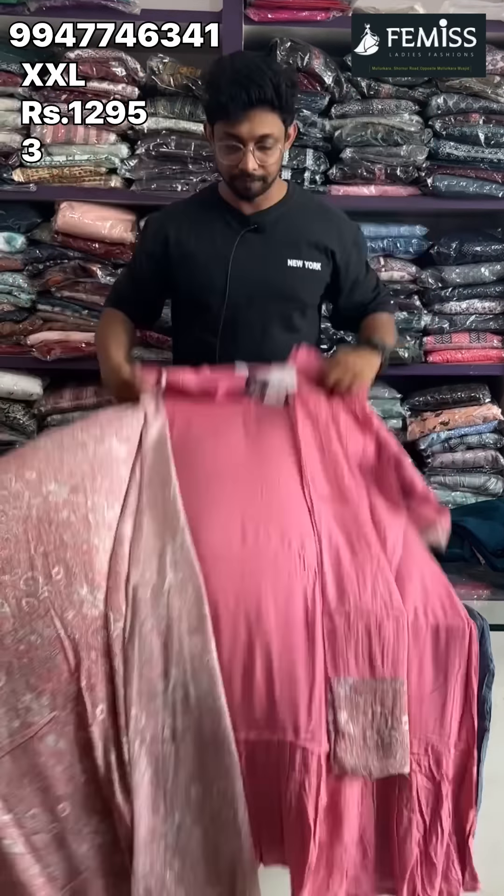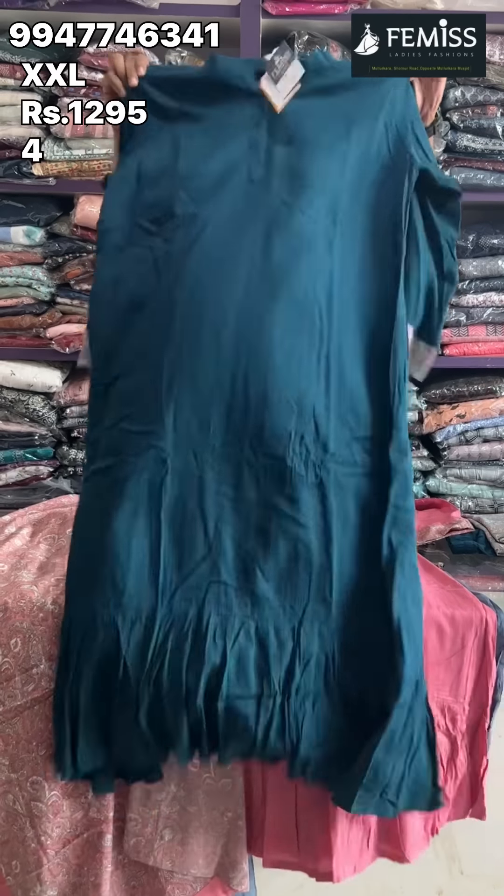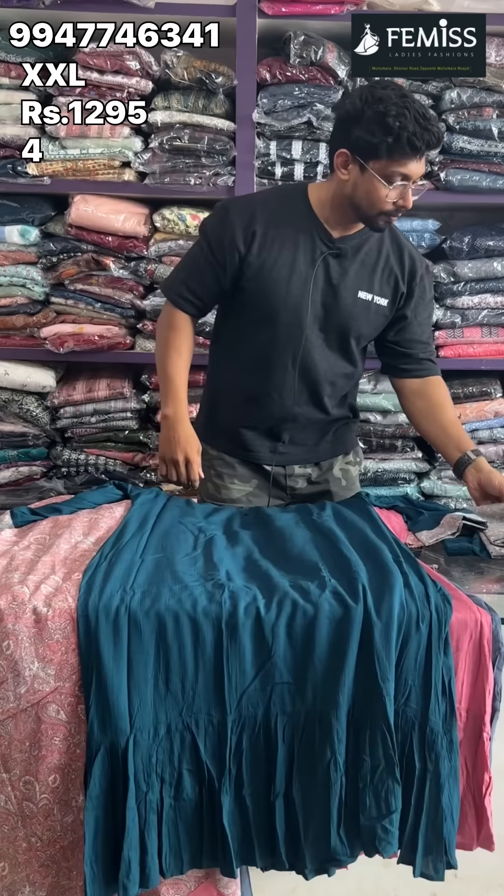This is the set of all-over look. This is available to you. The offer price is 1295. This is the full set of all-over look. Let's see how it looks.